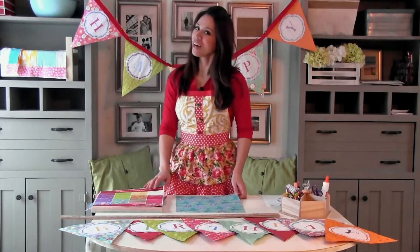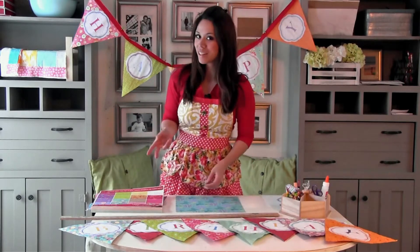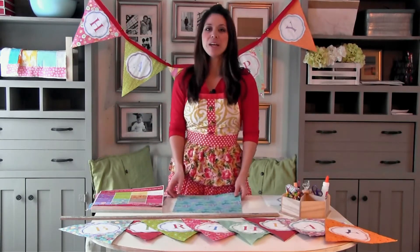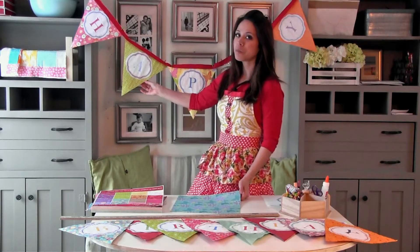Hi guys, it's me, Anna White. Normally I have a drill in my hand, but today all I have is a pair of scissors, some glue, and some paper. What I am making is a banner for my daughter's birthday.